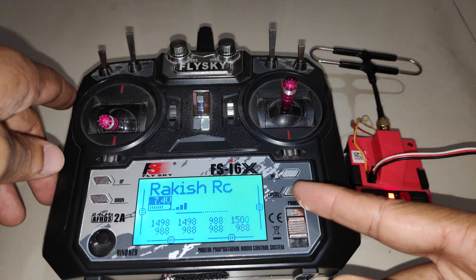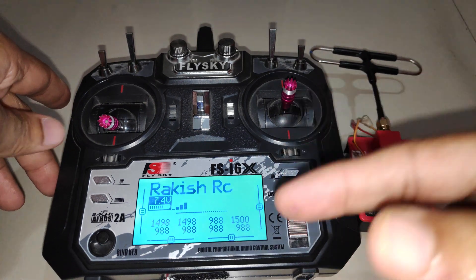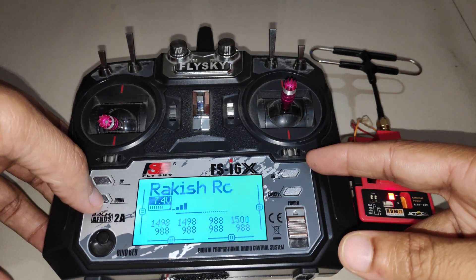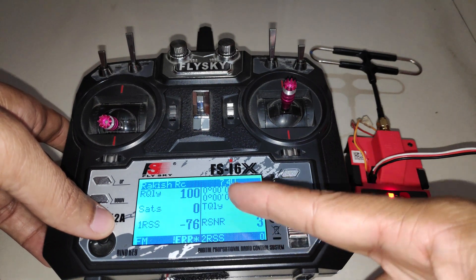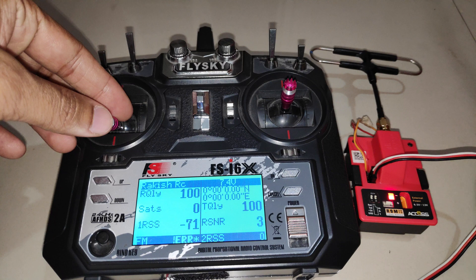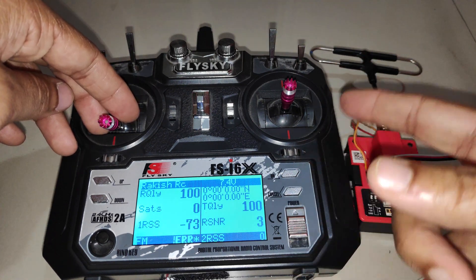In this video we will see how to install a Bluetooth module on the Flysky i6x radio transmitter. The reason you would want to do that is if you want to transmit the telemetry data from the radio to your cell phone or computer device, and if you want to track or log the telemetry data, then with the help of the Bluetooth module we can achieve that.